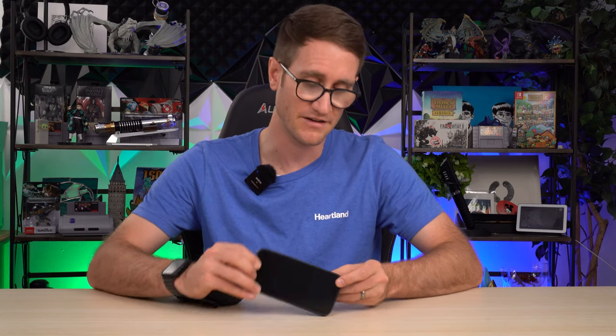As far as MagSafe versatility, you can throw on one of these charger banks on the back and it will start charging — really nice. It still holds onto it and anchors it there, giving you the ability to charge while it's on your desk, maximizing your efficiency. If you wanted to also Netflix and chill, there's no problem there either.